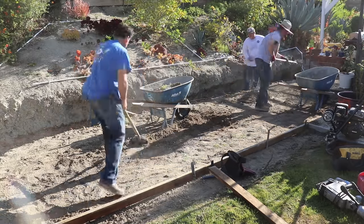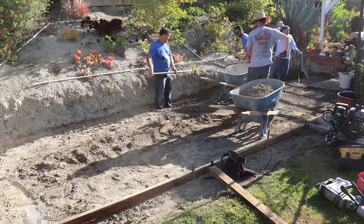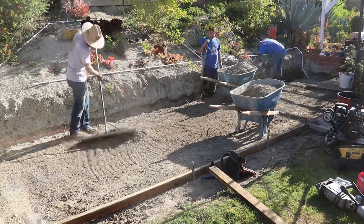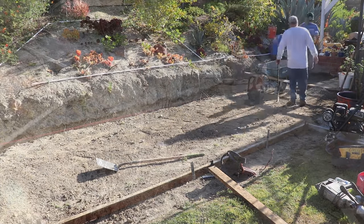Then we'll wet set the block and stab all our verticals in there. Once the block wall is all built, we'll get the patio ready, pour the patio out, and at the same time we're pouring the patio we can go ahead and grout the block wall solid at that point.